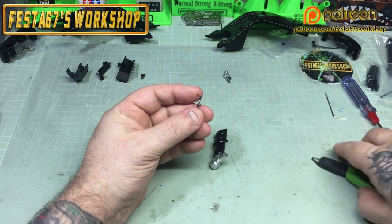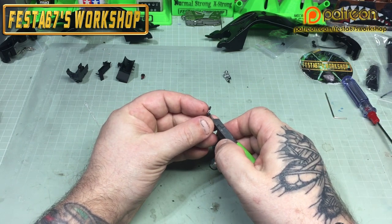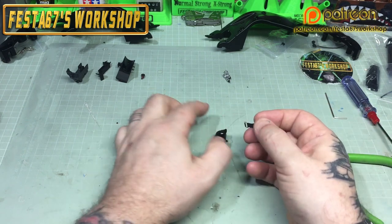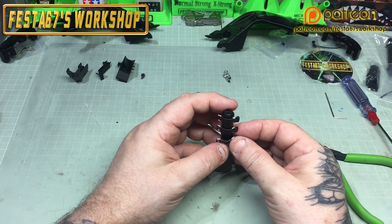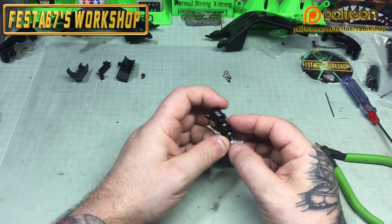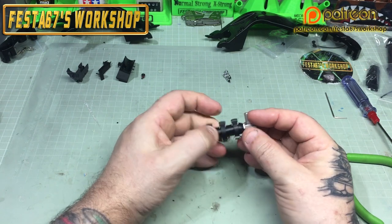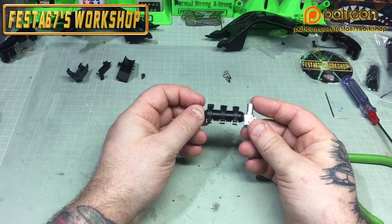We'll just give the other one a little nip to help it locate a little bit better, because it seems to want to pop out. And that is the three straps done.